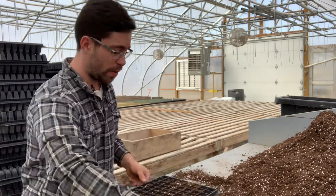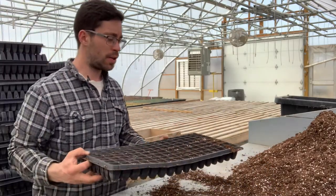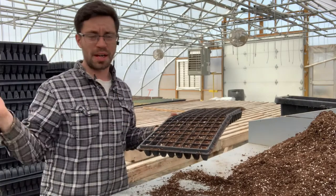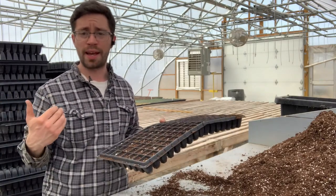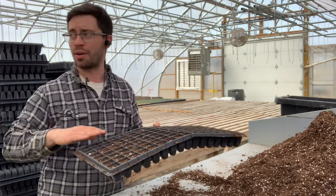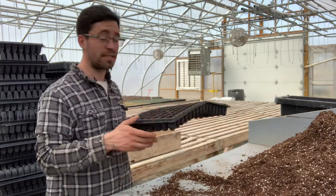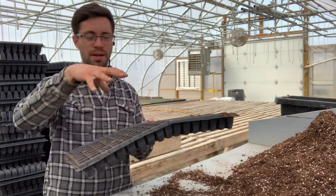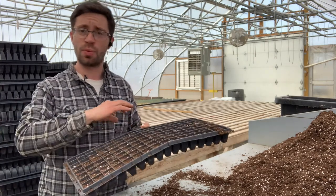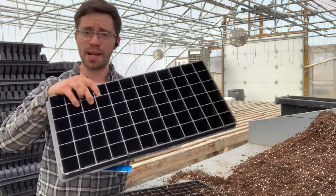We look for any cells that might not have gotten filled all the way — you want a pretty even surface throughout. We put filled trays on the table behind us and line up 30 to 50 at a time. When we're ready to plant, we'll water these so the soil underneath gets moisture and you have good seed-to-soil contact. Right now we're just putting them behind us in stacks, crisscrossed, so nothing presses into the actual tray. When we're ready to seed, we'll lay them out again and water them.